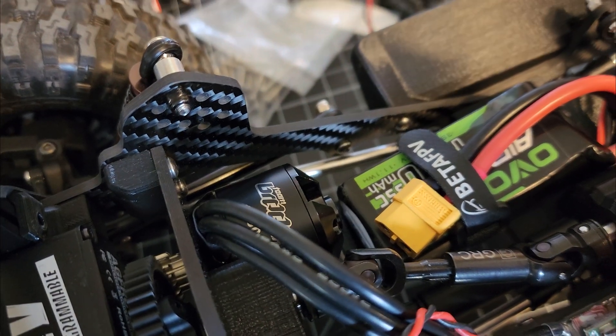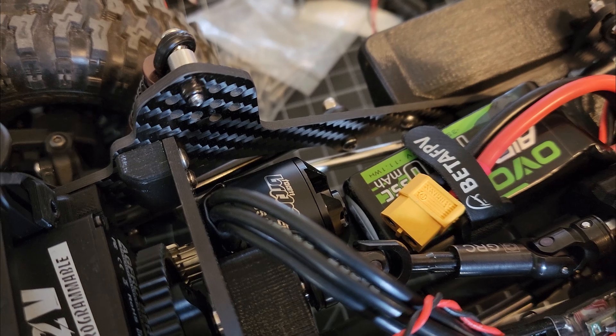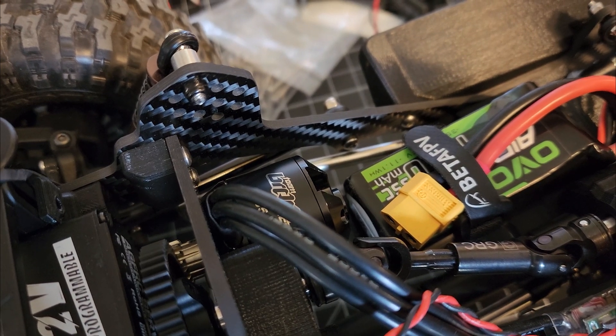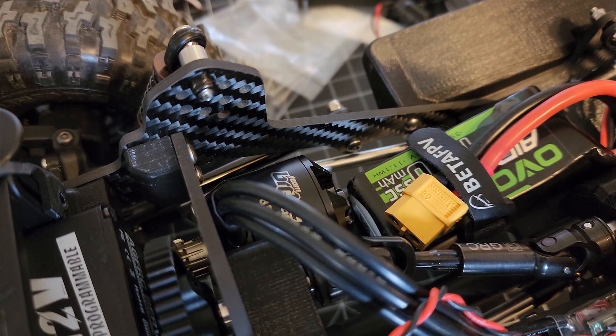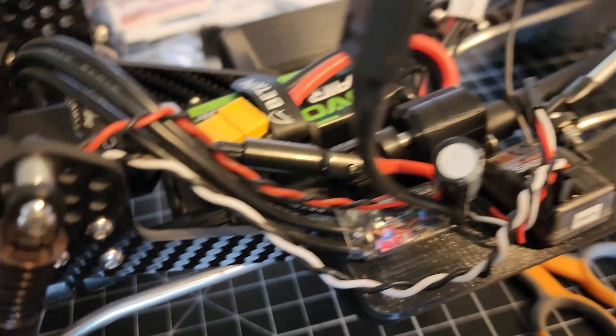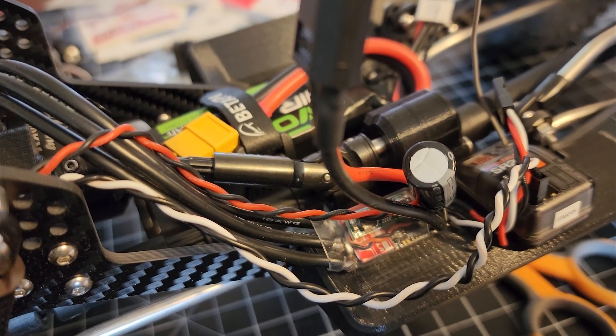The motor is the Team Broad Riot S1850. On my CCV1, I'm running the Riot, which is the bigger can, and it's 1600 kV. For whatever reason, that motor does not produce any voltage spikes, so it runs nice and smooth, doesn't have a cap, and it's fine.